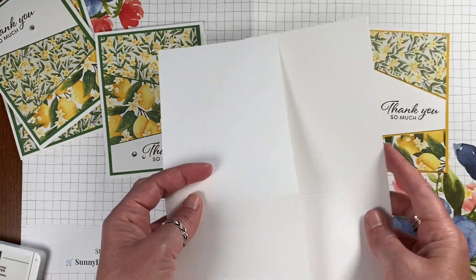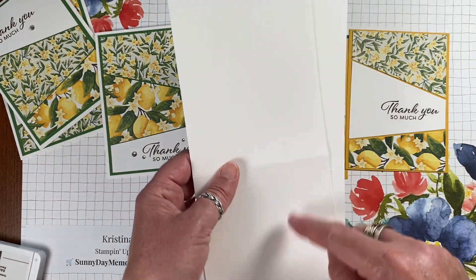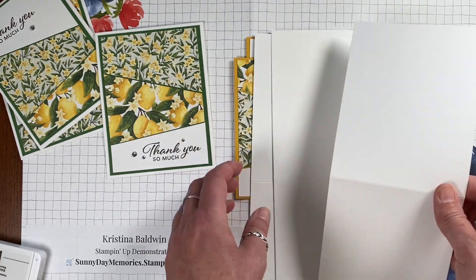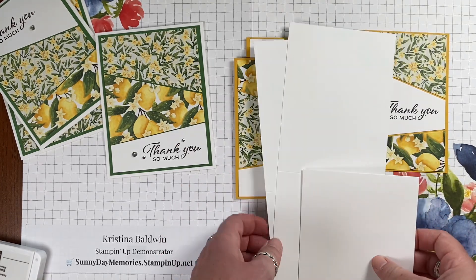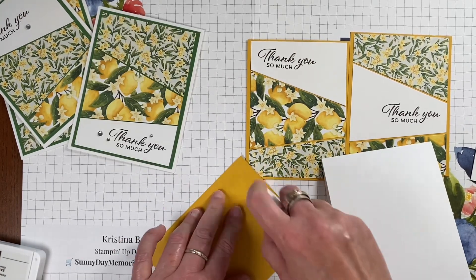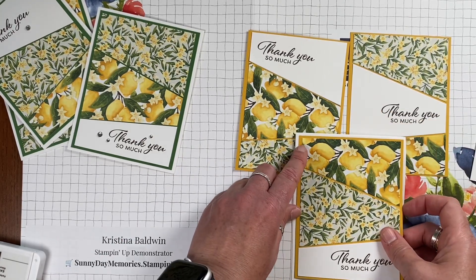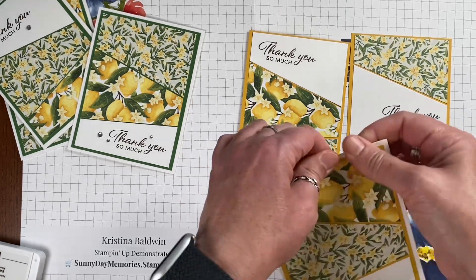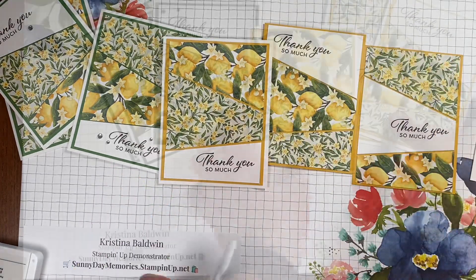Next you're going to need three card bases. I did mine as a top fold: four and a quarter wide by 11 inches long, scored at five and a half. If you wanted a side fold card, it would be eight and a half by five and a half, scored at four and a quarter. Then just glue the panel assembly to the center of your card base. I'm using basic white here to help pop out the little white flowers in the lemon paper and the white sentiment.